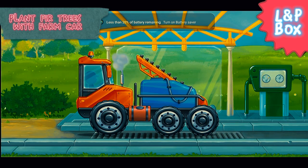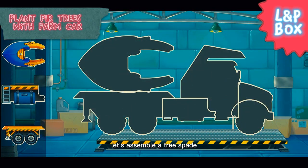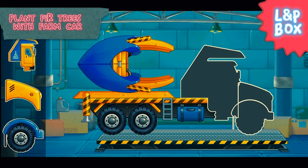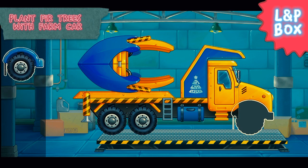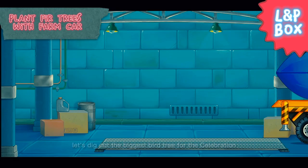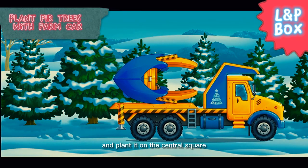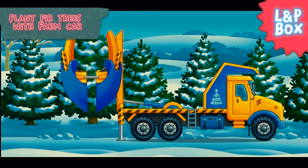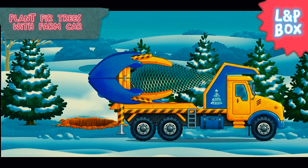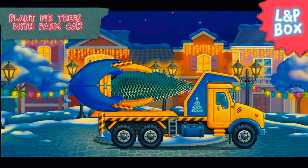Let's assemble a tree spade. Let's dig out the biggest fir tree for the celebration and plant it on the central square. Wonderful.